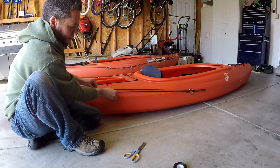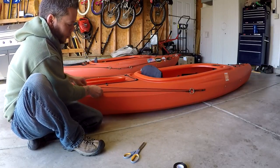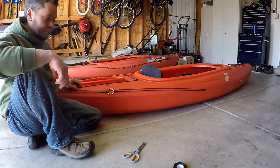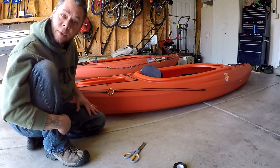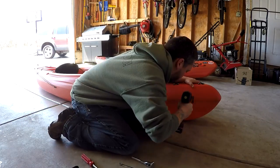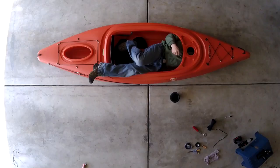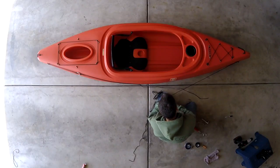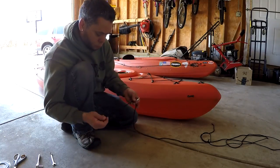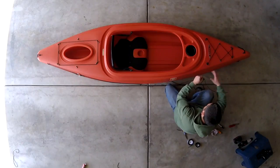You've got your stern anchor trolley system done. I basically want to do the identical thing with the bow, so I'm going to get going on that. And there you go.